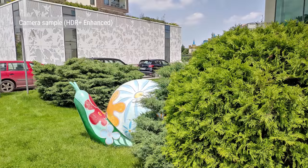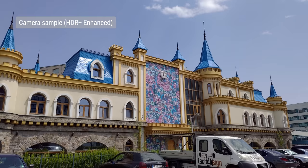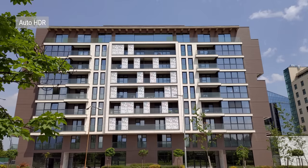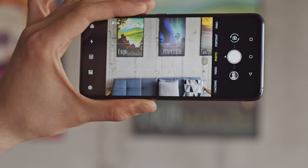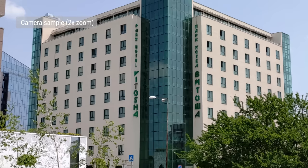The Zenfone 6 also has a more advanced HDR mode called HDR Plus Enhanced, which processes photos differently. Asus told us it's based on the same computational HDR technology that Google is using for the Pixel phones. HDR Plus Enhanced does take a few seconds to work its magic, but the images almost always looked better — thanks to an increase in microcontrast, you get a nice punchy shot while retaining excellent dynamic range. We didn't see any ghosting or smeared moving objects, so the image stacking technology works really well. The phone also provides two times lossless zoom, achieved by cropping a frame from the middle of the main sensor — when there's plenty of light, the zoomed-in shots are quite usable.